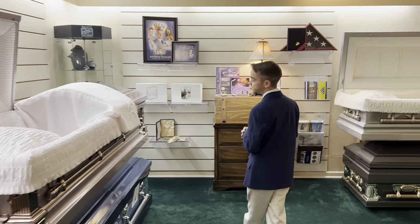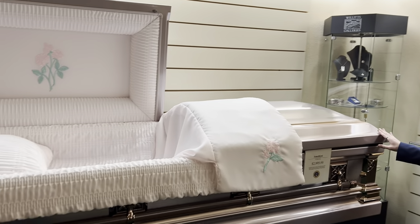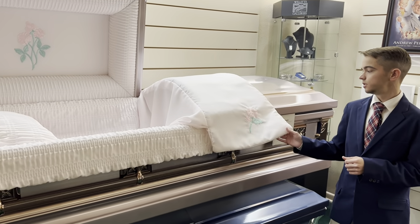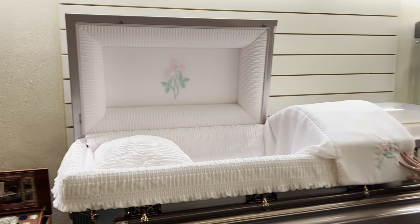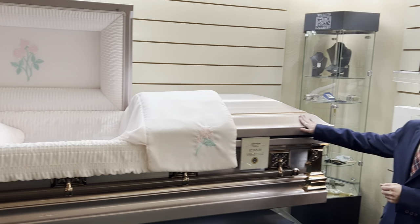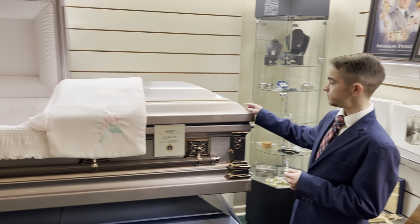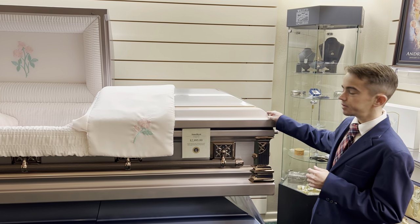Coming over here we have another 18-gauge stainless steel casket called the Amethyst. On the interior we have a moss pink crepe with a beautiful rose head cap panel, as well as an overlay with a single rose draped over the side. This casket is very popular in our area, especially with the ladies, as it has a more airbrushed-type pink color — very pretty and very popular.